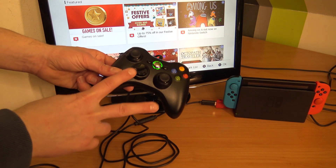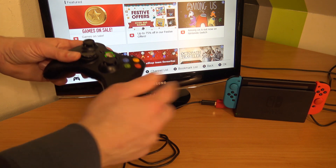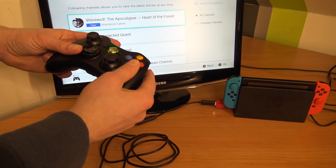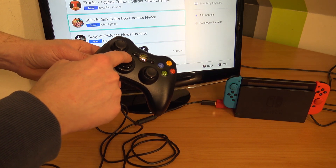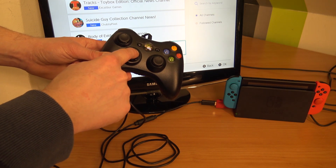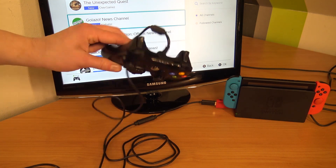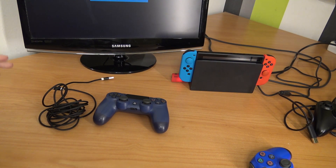The Xbox 360 was not on the compatible list, and it seems I can't get it to work. As you can see the input is completely messed up — getting double input. So even if it gets recognized, the Xbox 360 controller is not supported.